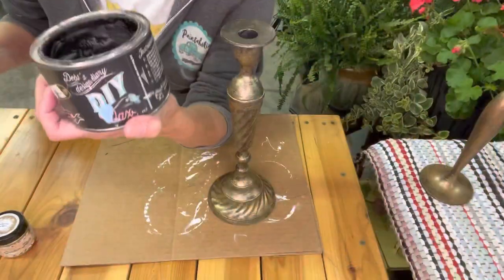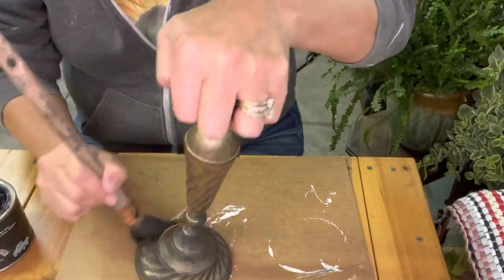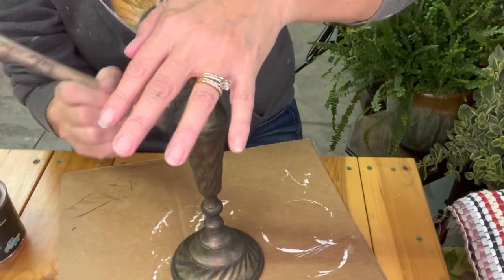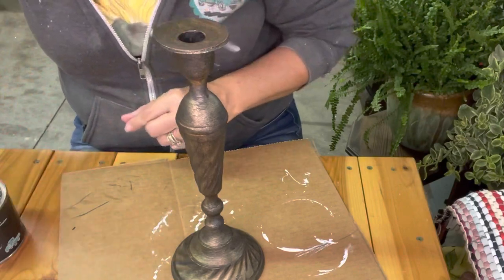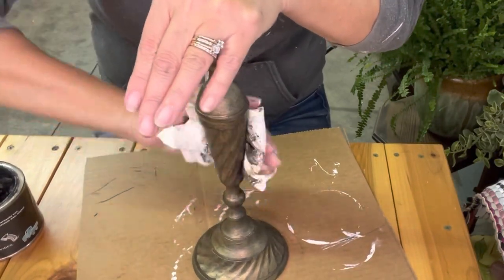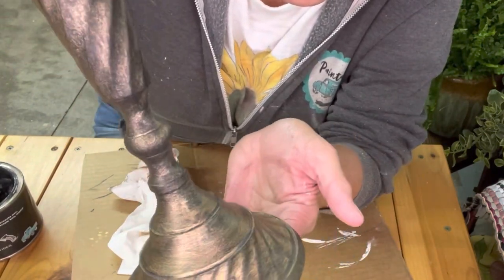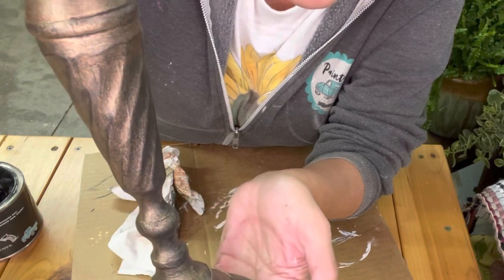Now I'm going to go in with some black wax — another layer. Now wipe it off. We're making this thing look old. Look at that beautiful color — it is a beautiful metallic with some tarnished age to it.